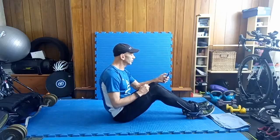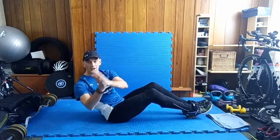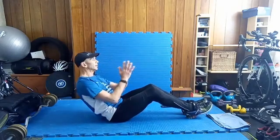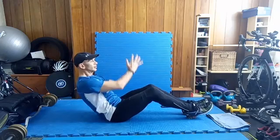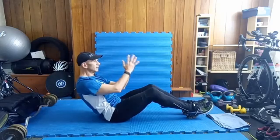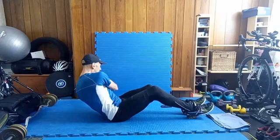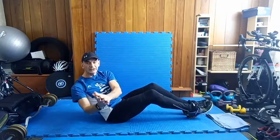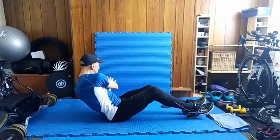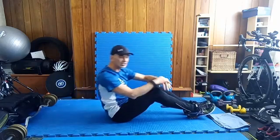Here we go — 30 seconds work. From the prayer palm position, in and back. Doesn't have to be fast. Squeeze that core. Engage the core by lower abdominal breathing and a conscious effort to engage the core. Squeeze, centre. One more to finish on this set — squeeze and centre. And stop. Excellent.